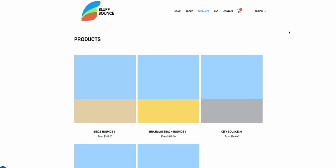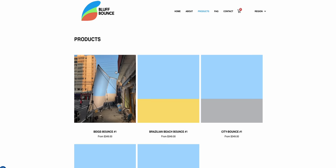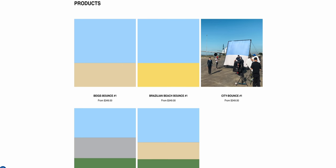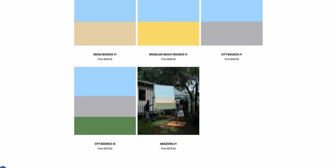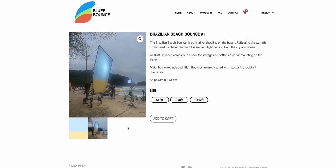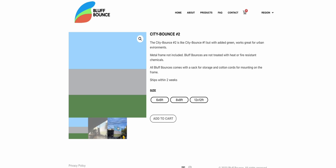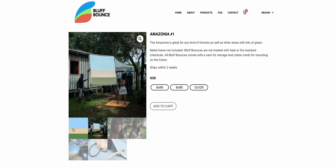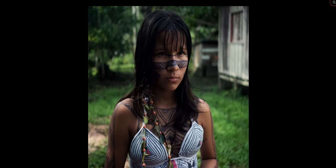Usually you would just have a white ultra bounce to bounce light into, or a black fabric to take light away. What they've done is taken it a step further by adding natural colors of the environment into the fabric — fabrics that match the sky and the beach, a cityscape with gray, grass and sky, or a jungle setting. Pretty cool.